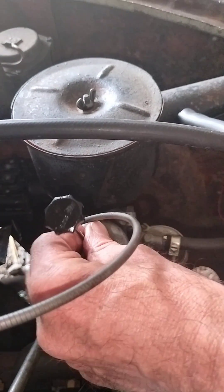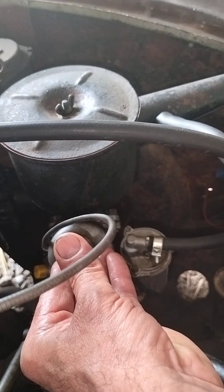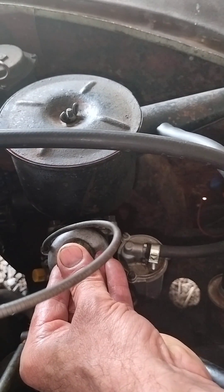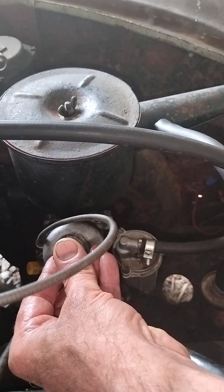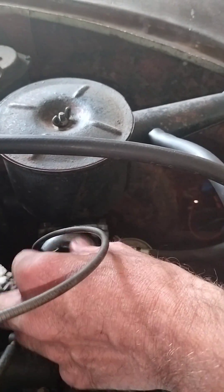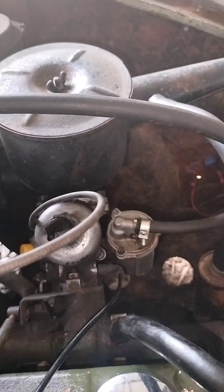Putting this back in nice and easy — just gently, gently, gently — even pressure all the way down. To the top of the threads, don't force it. There we go, and then do it up just past finger tight.